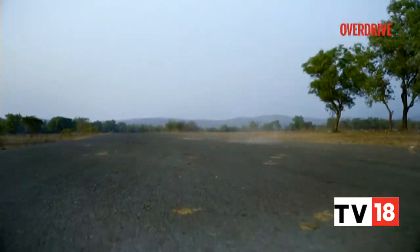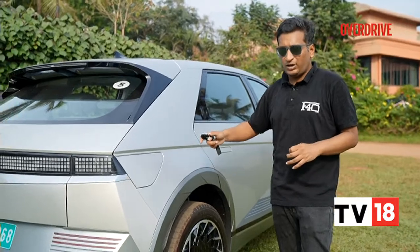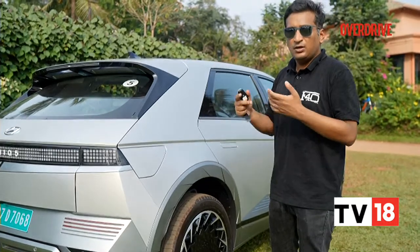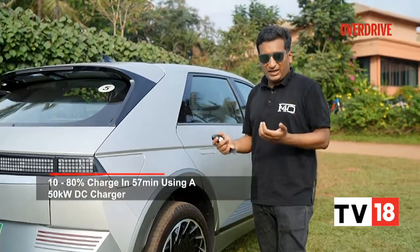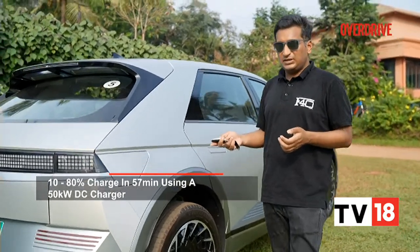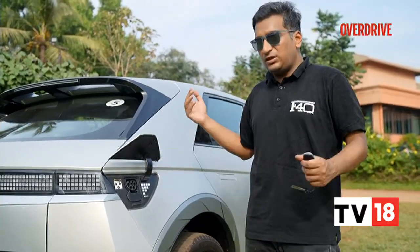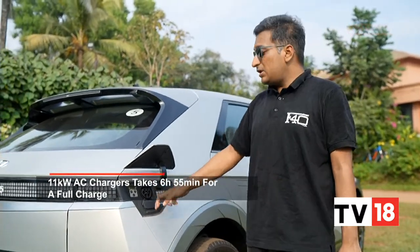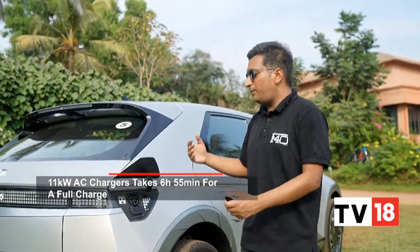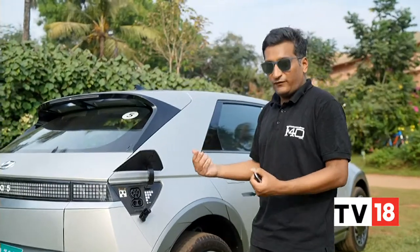The Ioniq 5 can charge at up to 350kW thanks to its 800-volt architecture, though such fast chargers are rare in India. On a more attainable 50kW charger, charging takes about 57 minutes. The charging flap opens easily, and the bundled 11kW AC charger takes approximately 6 hours 55 minutes. The vehicle-to-load feature provides 3.3kW output, so you can power laptops and other gadgets via an adapter.